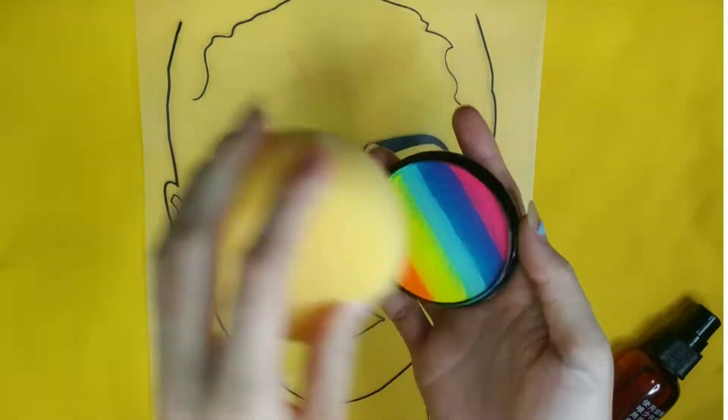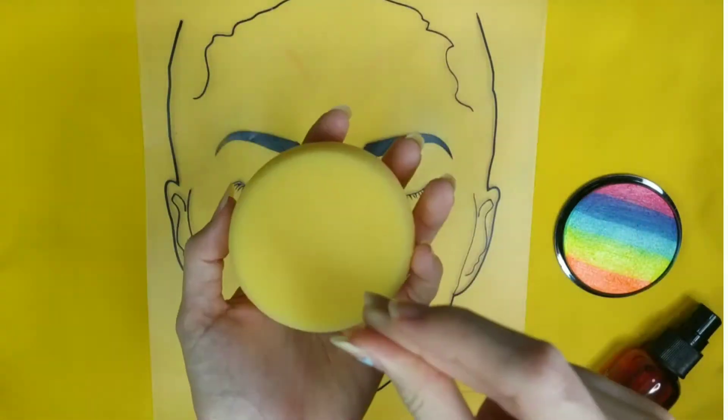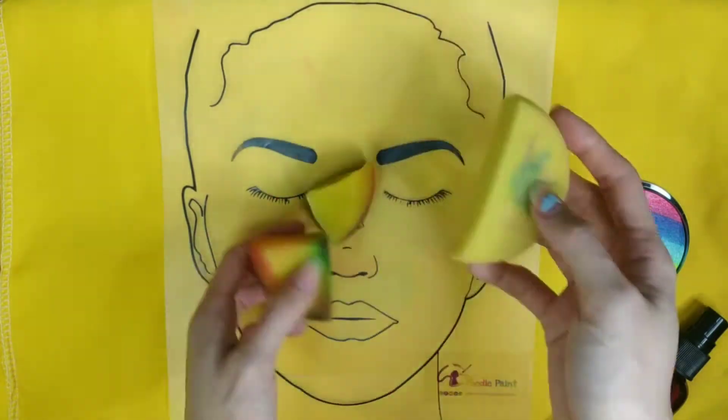Hello all! Welcome back to Puddy Paint. Today I'm going to show you guys how to face paint using a face painting sponge.